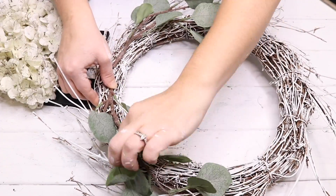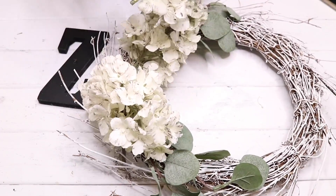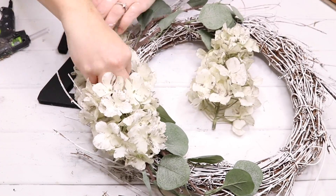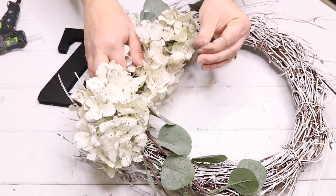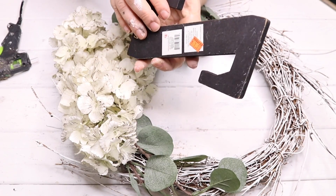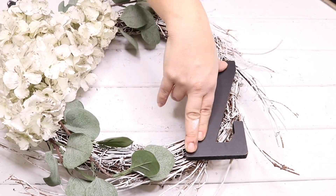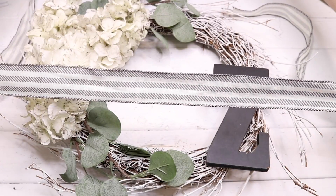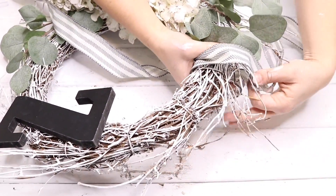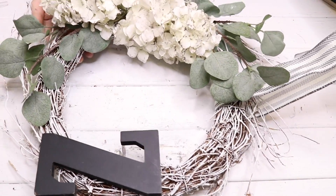After the eucalyptus was glued down, I used the hydrangeas to cover up the stems, laying them over top facing different directions and hot gluing them to secure. To add to the other side of the wreath I'm using this 'Z' that my mom found at Dollar General or Family Dollar on clearance for $1.20 — I just hot glued that to the other side. To hang this wreath I'm wrapping some ribbon from Walmart around the top. I tried to make everything neutral to easily transition into winter decor, and I love how this wreath turned out.